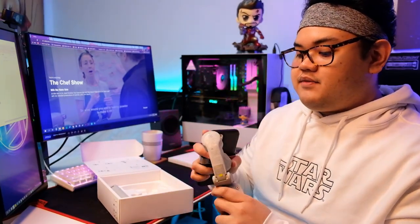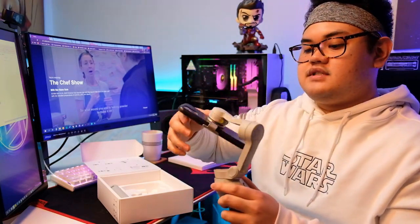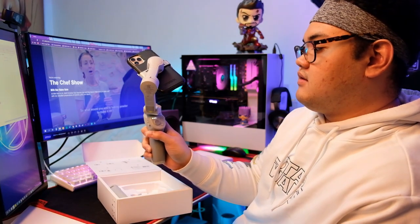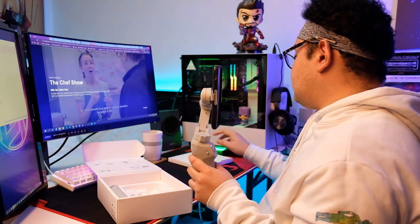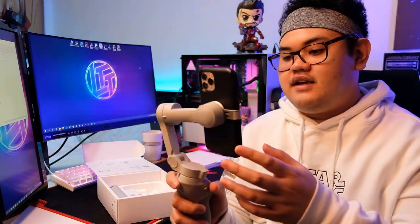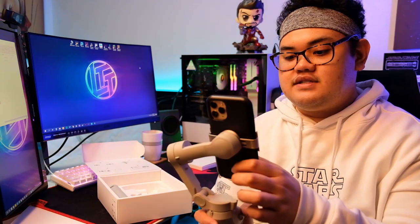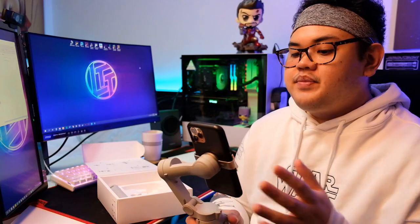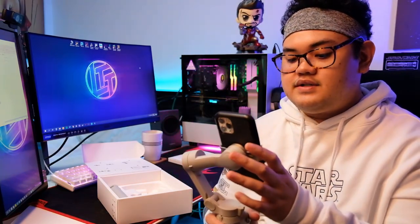Same form factor as the OM3 — it just folds, and then you hold it and turn it on. You turn on the Mimo app. The mobile gimbal actually works with both Android and iPhone. And as you can see, it's already balanced — no adjustment needed.